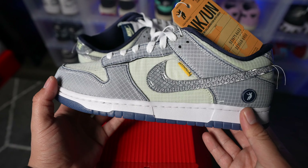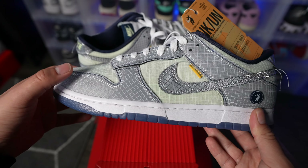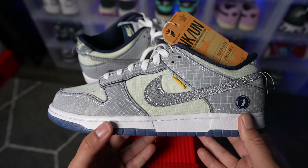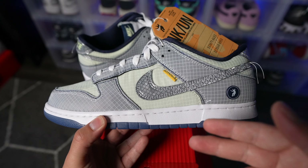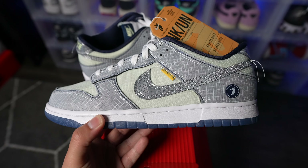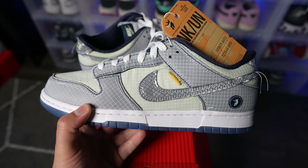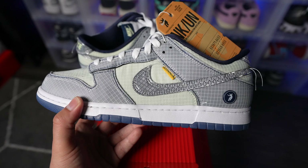A lot of people that already reviewed this sneaker forgot to mention that there is actually a leather material underneath this ripstop. So this is one of those shoes that you can either leave the way it is, or go ahead and customize it — kind of rip it up and get that material to pop underneath. For me personally, I would just leave it as is. Whenever it comes to ripping a shoe apart, it just doesn't go as planned in my opinion.